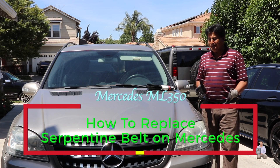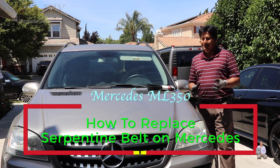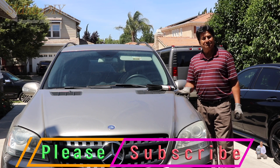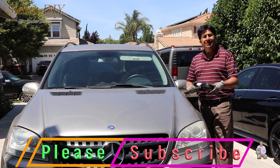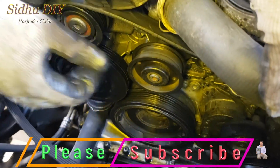Hello everyone, welcome to my channel. Today I'm going to share with you my Mercedes ML 350 — this is the W164 — and I'm going to change the serpentine belt. It's very easy and simple to change. I have the new belt with me, so without wasting time let's get started. The existing belt has gone bad and I'm going to remove it and replace it with the new one.